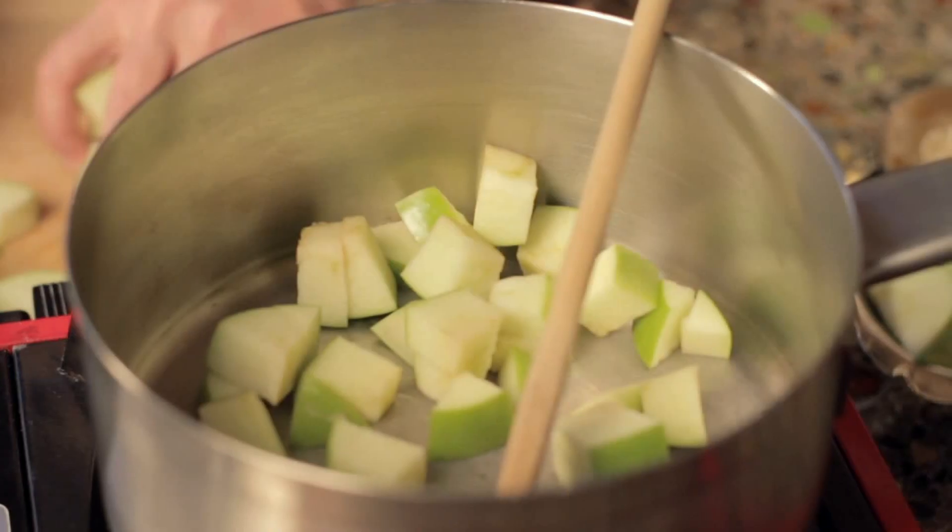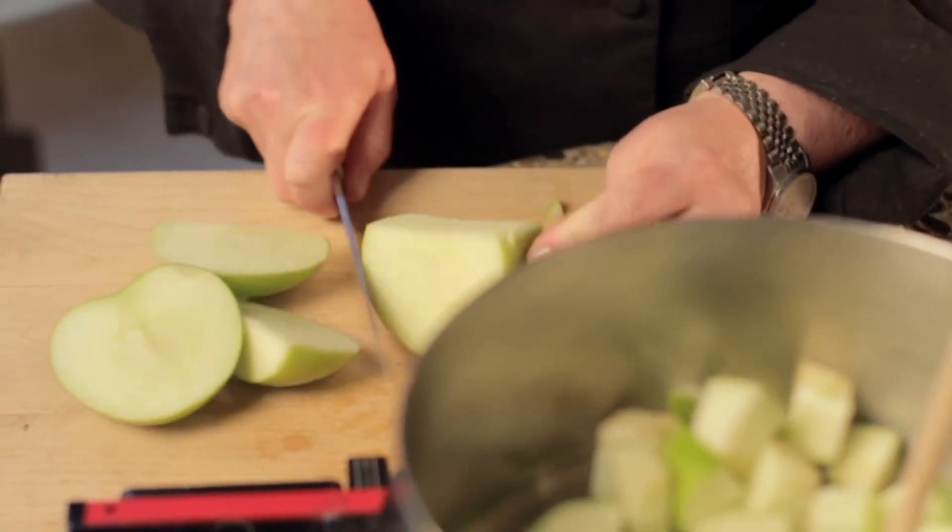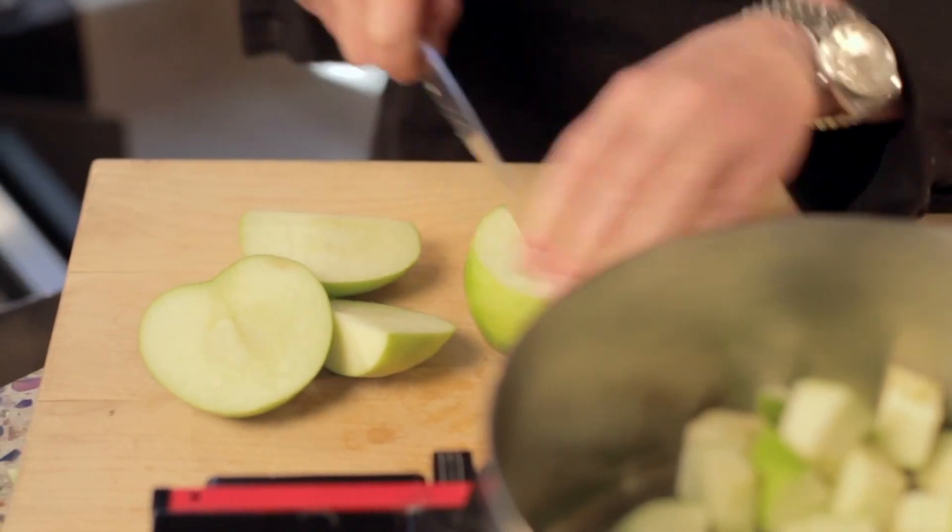I have a couple of apples — one's already cut. I'm going to add that to my pan and I'm going to cut up my second one. When I cut up my apple, I like to just go ahead and cut off the four sides of it. This is an easy way to get the core out. Cut it into small pieces.